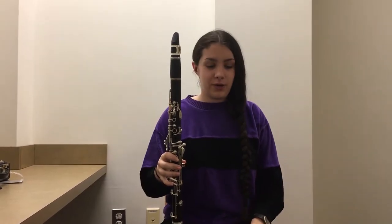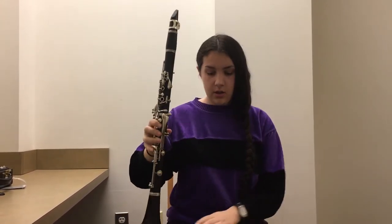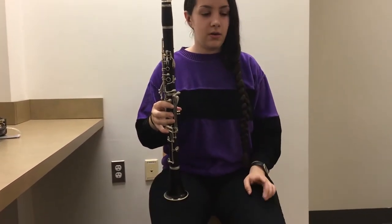This is what the clarinet rest position looks like. You want to have your thumb under the thumb rest and your fingers on the bottom keys, put it on your right leg, and your left hand just rest it on your left leg.